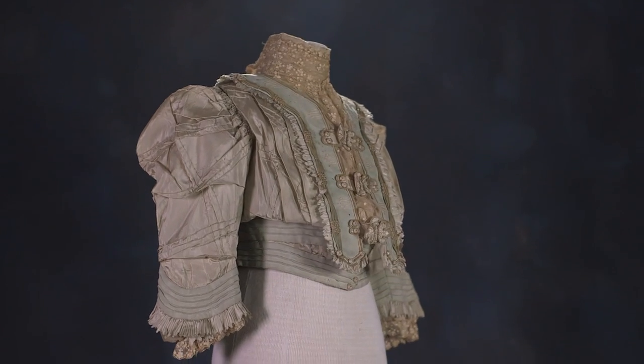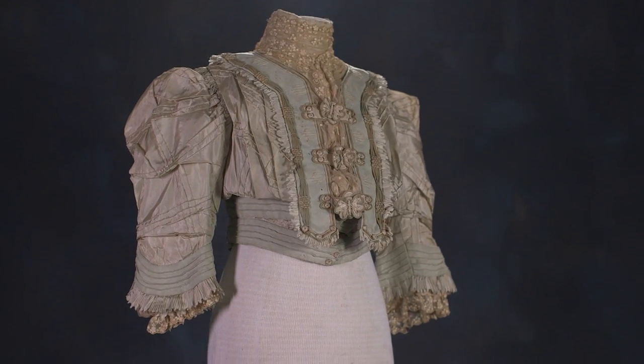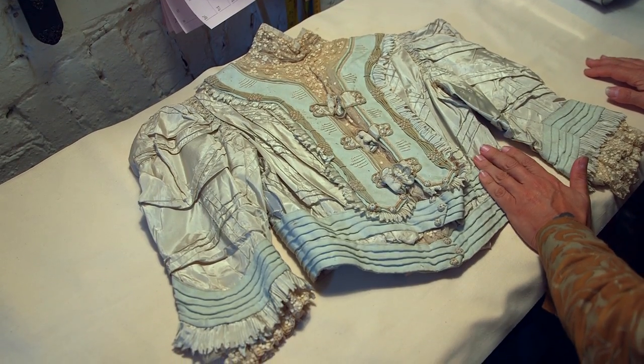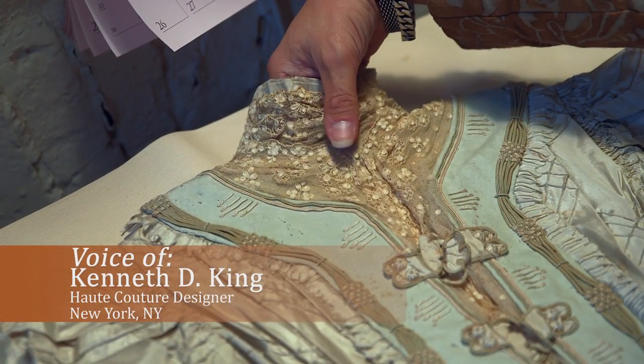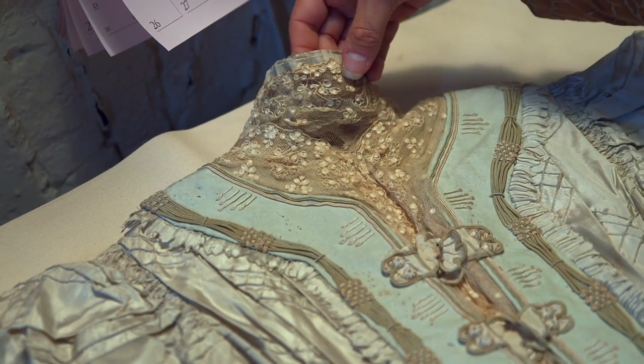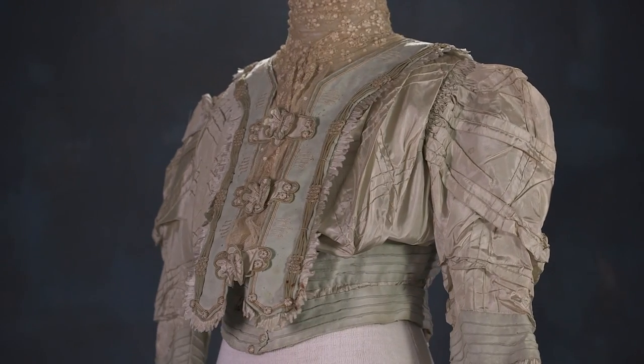Here we have this really beautiful bodice from France, from Paris, that has so much going on and it is so lovely and so graceful. The lace is such a beautiful delicate pattern with the little teeny flowers and leaves on it.